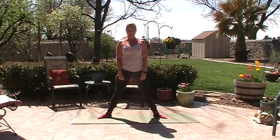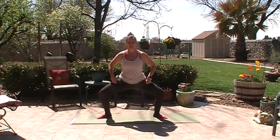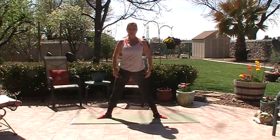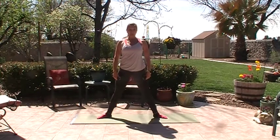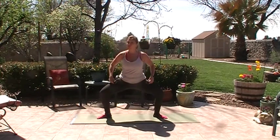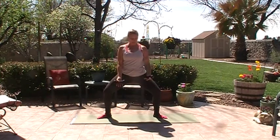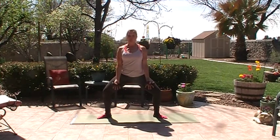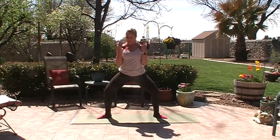Stand back up. Now we're doing a second set of ten pliés — just resting the hands here. Ten and nine, warming up the large muscle groups of the body, warming up the heart, breathing. Imagine there's a wall behind you, your head and tailbone sliding down and up. Four more, three, two, and hold. Now turn your palms to face forward and do ten bicep curls in your plié.